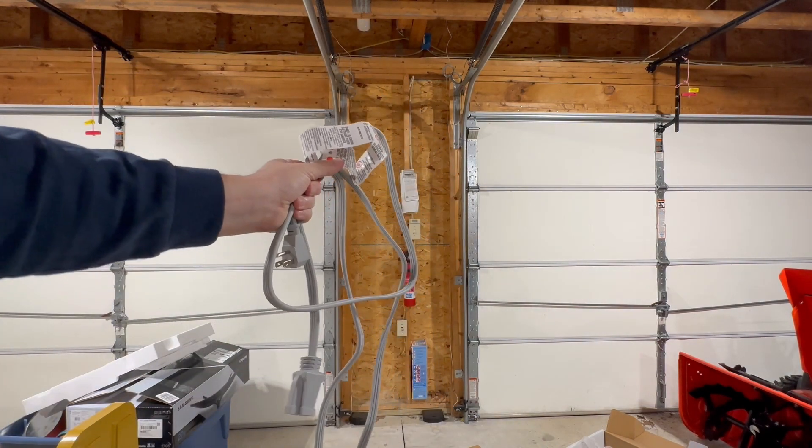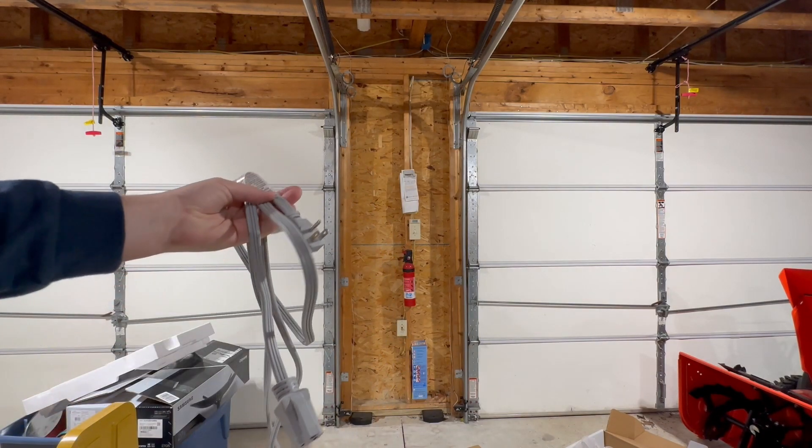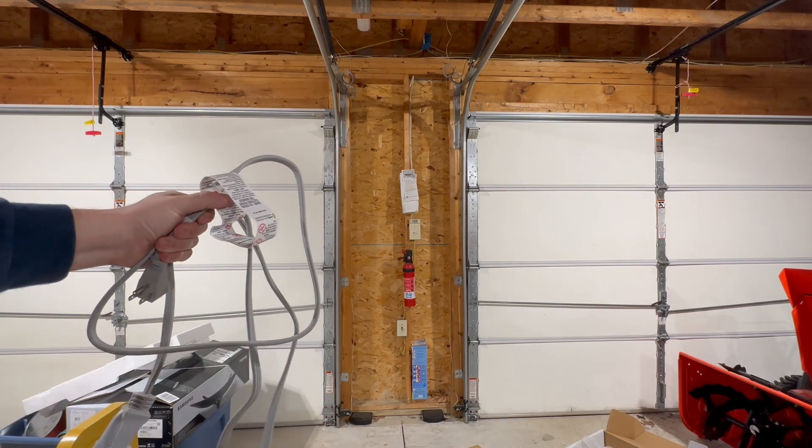I'm not in the mood to be running new outlets right now, so what I had to do was go back to the hardware store and got myself a short little cheater extension cord. If you're going to grab a little extension cord for something that has as much potential power going through it as this cord reel, just make sure you're getting one that's rated for the right thing.